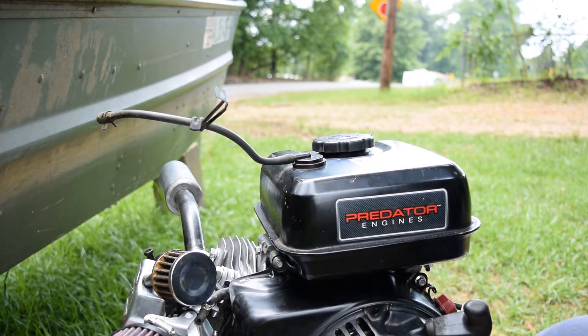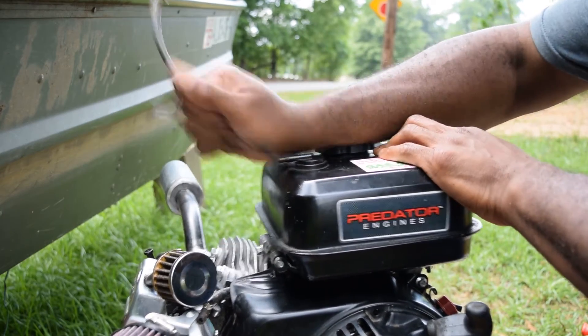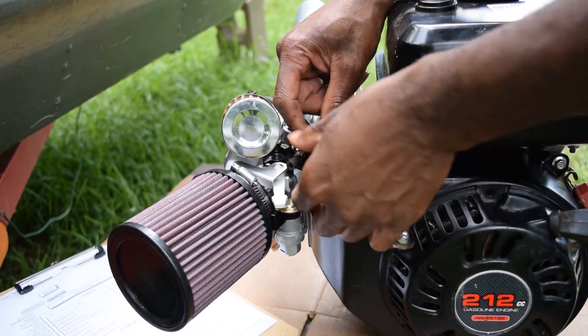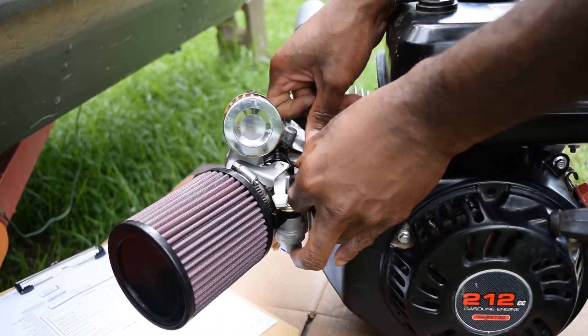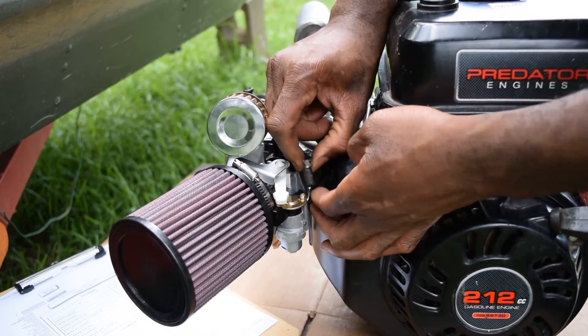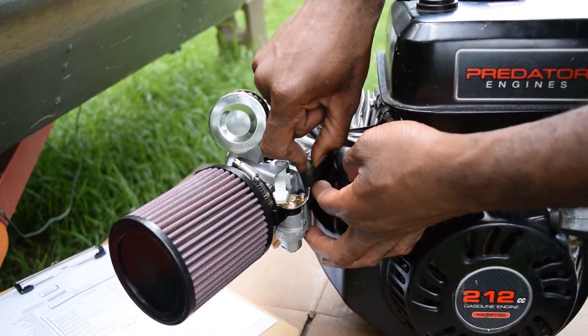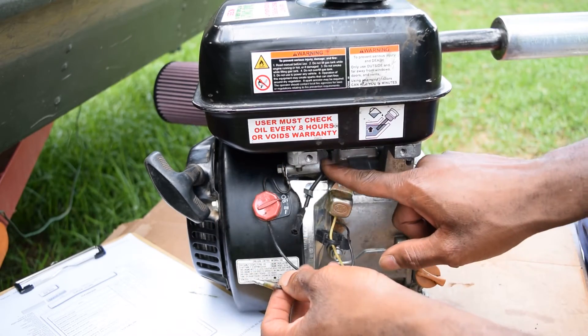We're about to get rid of this guy — nothing but a problem since I've had it. Fuel line fuel delivery is simple; it's just gravity fed. Put that back down into that clip, run that guy back down over the nipple, and make sure you put that ground back on here on the case.